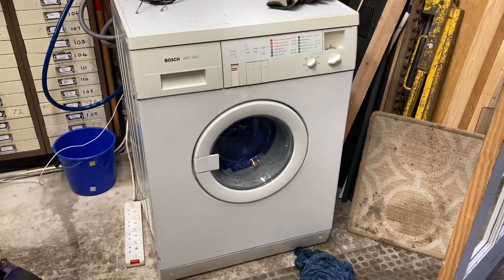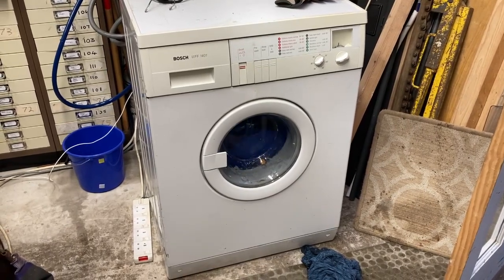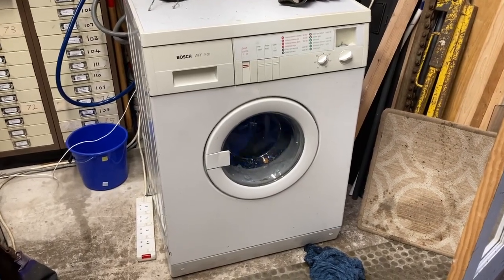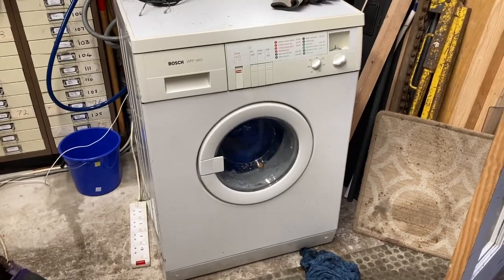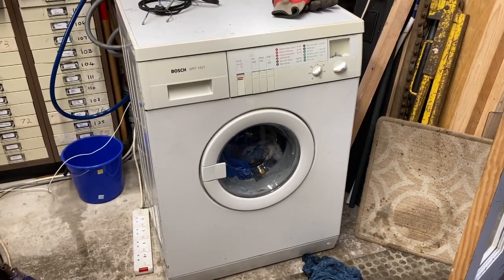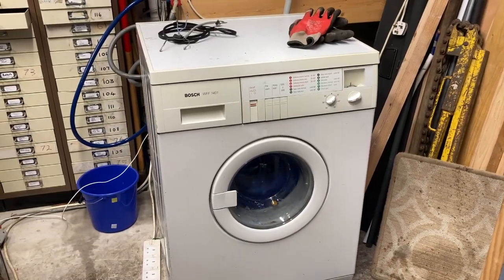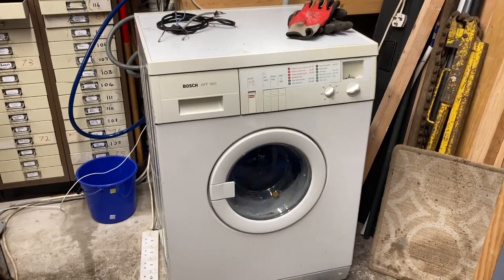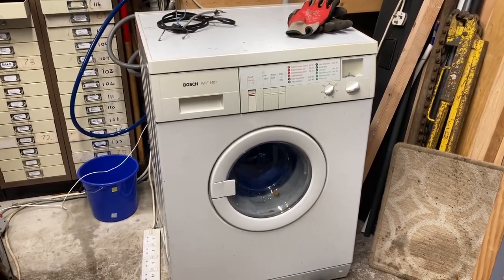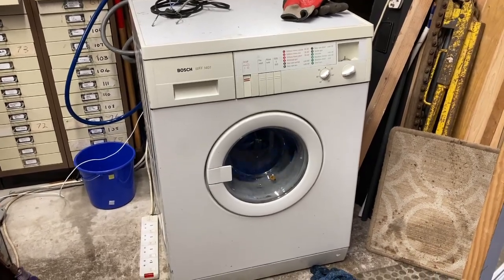The machine is wobbling. The brushes are still a little bit loud, but it's not crazy. It's not steady enough.